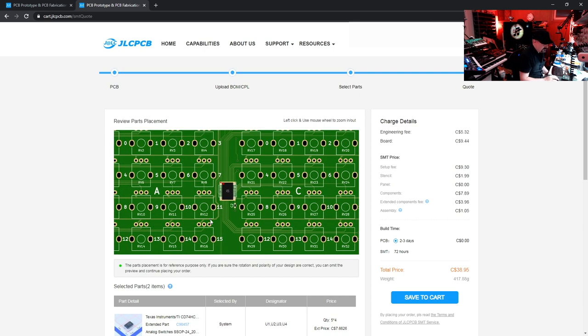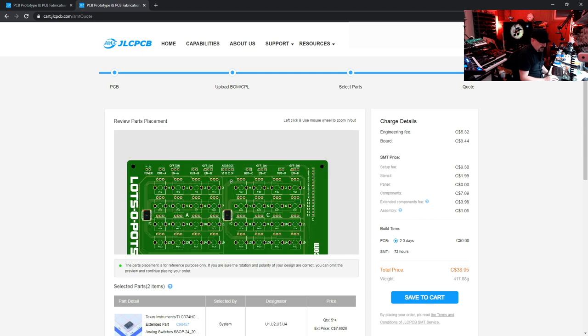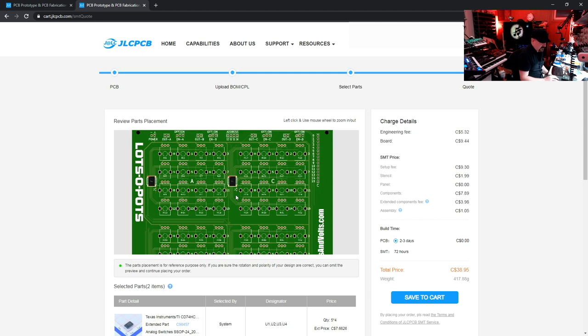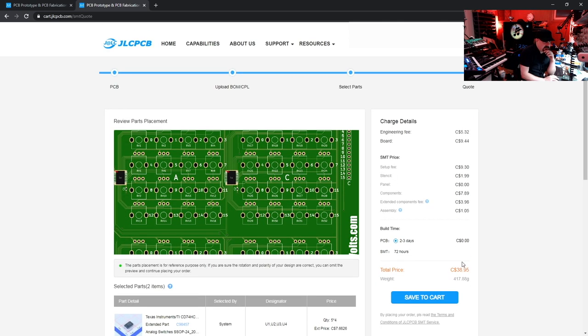In this view we can confirm parts placement. You'll notice one part isn't in the right orientation. The note at the bottom says: 'Parts placement is for reference purpose only. If you are sure the rotation and polarity of your design are correct, you can omit the preview and continue placing your order.' Even if it doesn't look exactly right, don't worry — just continue your order and they will correct it. This is where the human intervention really comes into play.